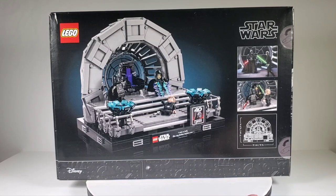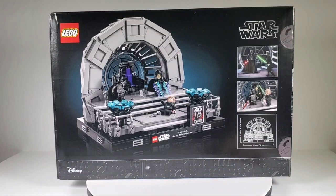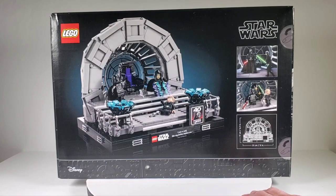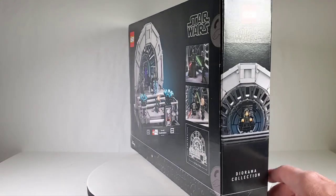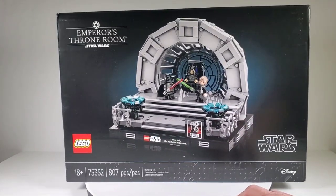I love the trash compactor diorama, even though I think that was way too expensive as well. I like this one and the trash compactor better than the trench run — I didn't really like that as much once I got it built. But this one here I think is really cool, and you get Luke, Darth Vader, and the Emperor.